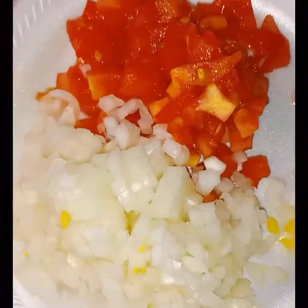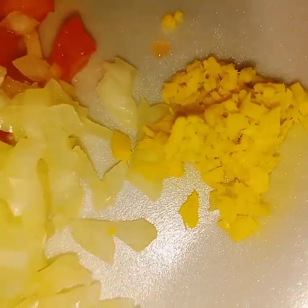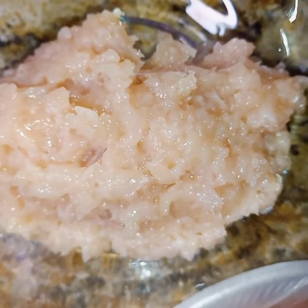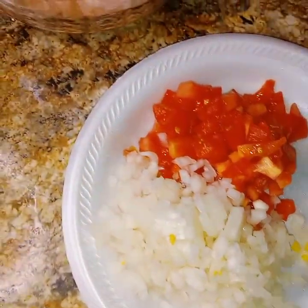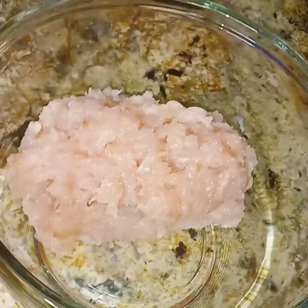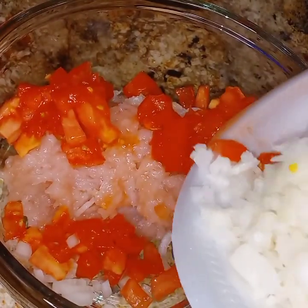I have already chopped up the vegetables — there's the ginger, the onions, and the tomatoes. The chicken tenderloin has also been finely chopped, so we can go on ahead and combine the vegetables with the meat. You can also add garlic if you like.